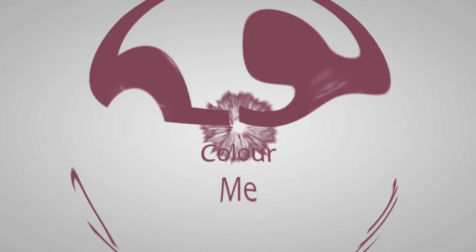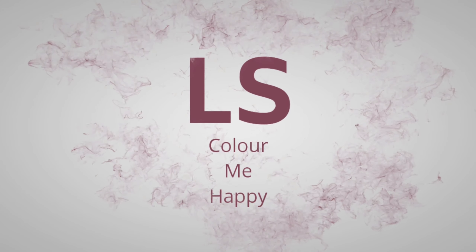It's October Look Hero! Hi guys, it's Leah, welcome to my channel. I hope everybody's feeling very well. Today I thought we would do the Look Hero October box.